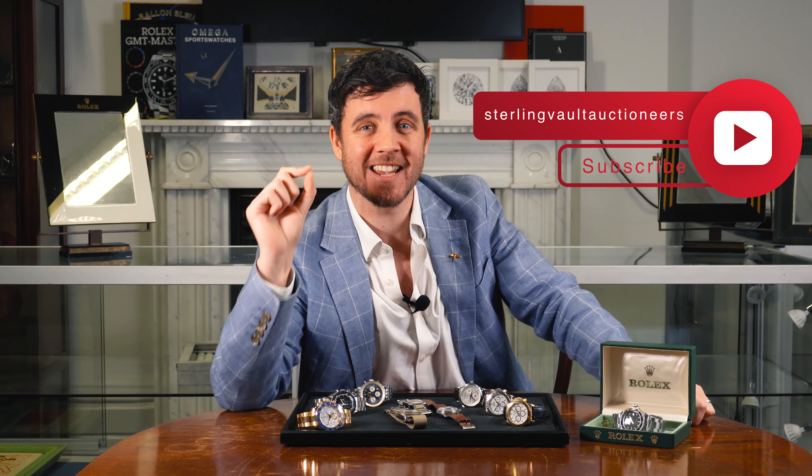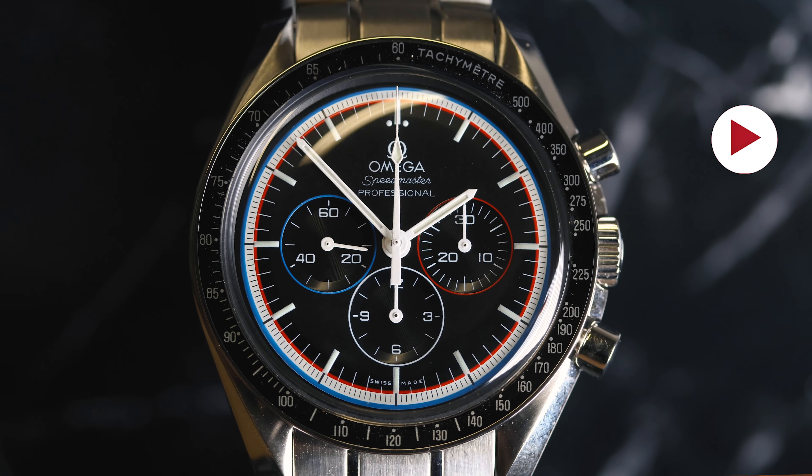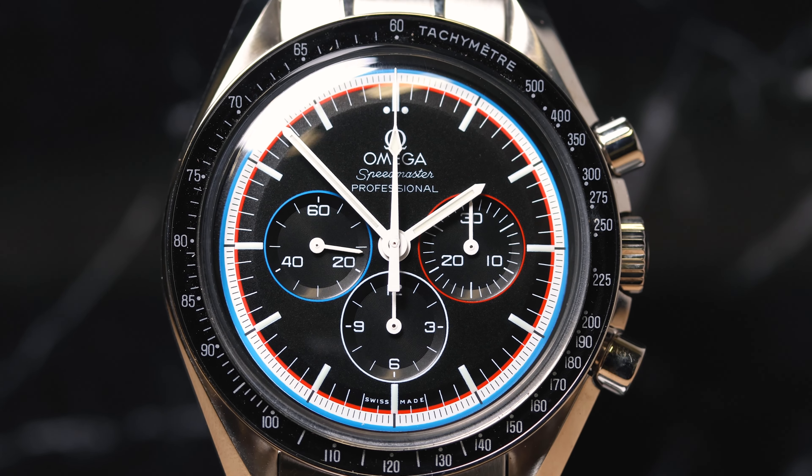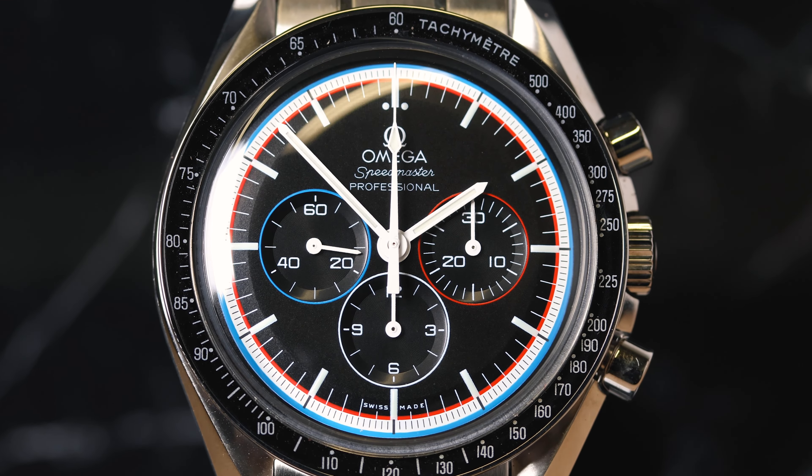Oi oi! I've got a fantastic watch that I can't wait to show you. Lot 37 — it's an Omega Speedmaster Apollo 11 40th Anniversary Limited Edition from 2011. This is a manual wind timepiece.